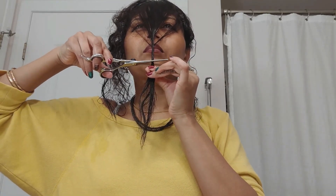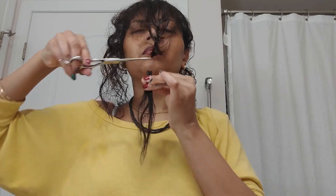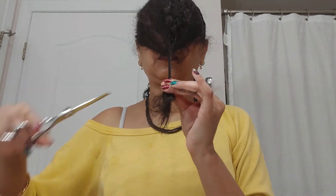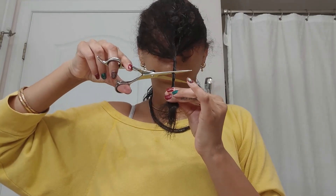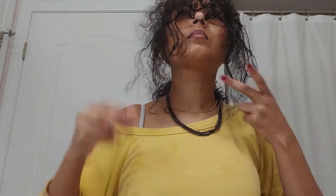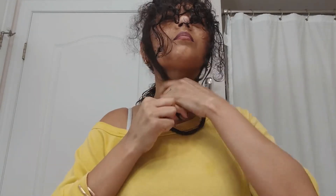So I cut the first layer right at my chin. Curly hair shrinks, so you've got to cut it a little bit longer. Then I took the second set and cut it just under the chin.